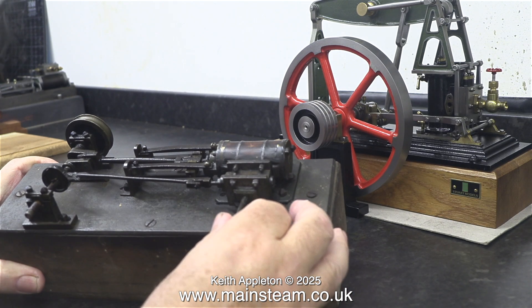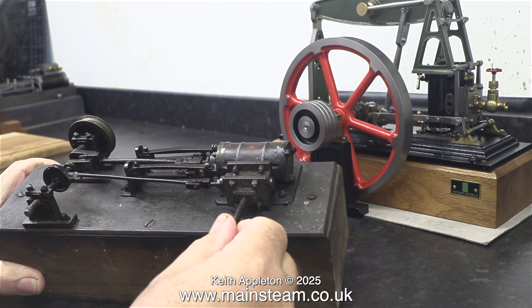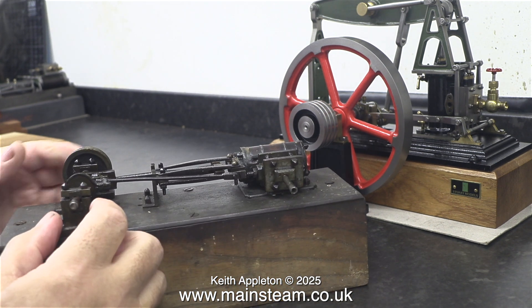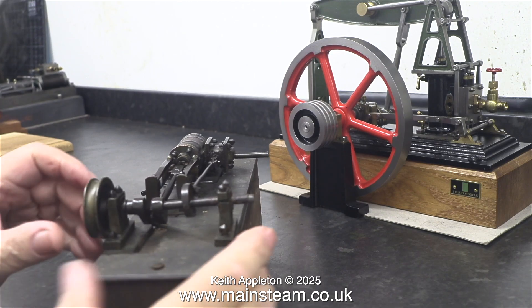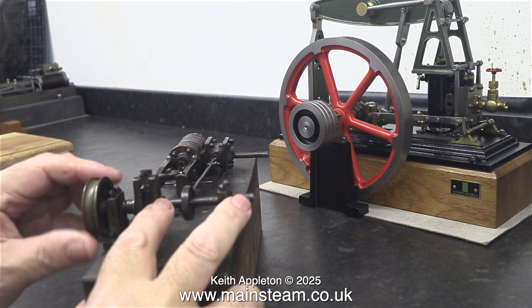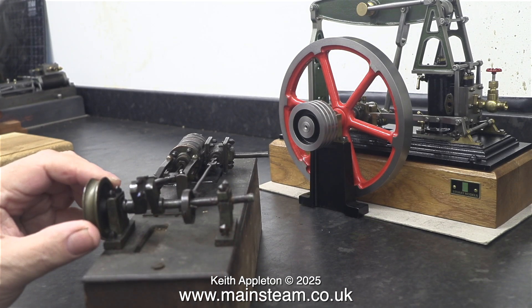Just to illustrate this, let's have a look at the standard engine. This was built in 1896 and it needs a little bit of attention to say the least. I'll be working on this in the very near future. As you can see on this old engine, the valve gear is very simple — an eccentric connected to an eccentric rod, which in turn moves the valve spindle in and out. Very simple.